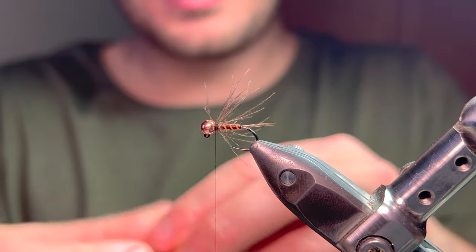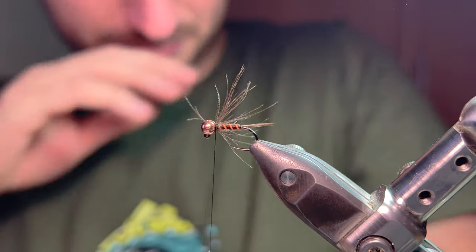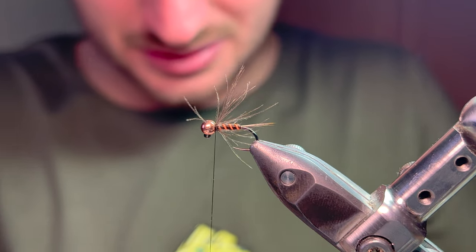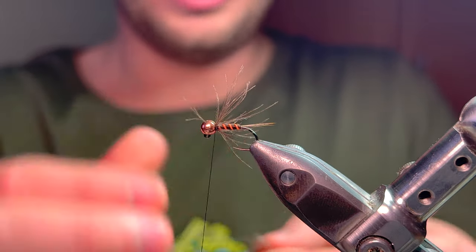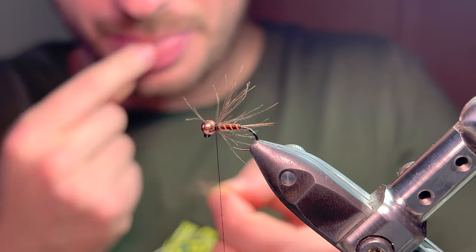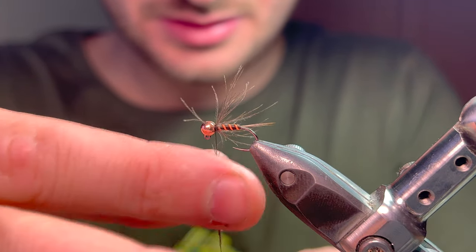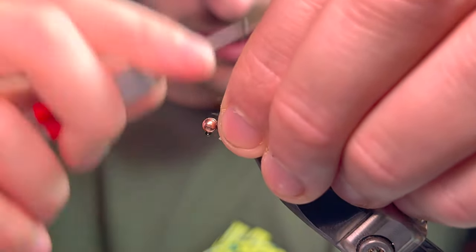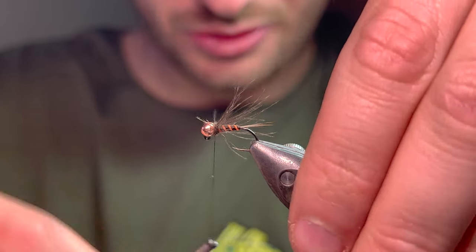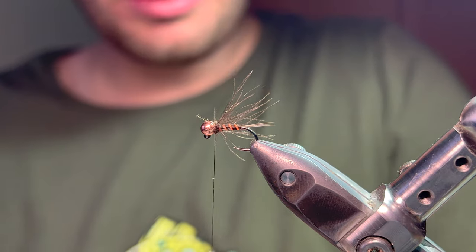Two bits of thread to secure. Put a bit of wax on the thread now because we're putting a nice bulky thorax in. Same again - old feather, old fibres - get those and trim them off the side. Lick my fingers again, put them on the thread, hold your fibres back and just dub round until you've got a nice strong thorax. Essentially that's your fly done.